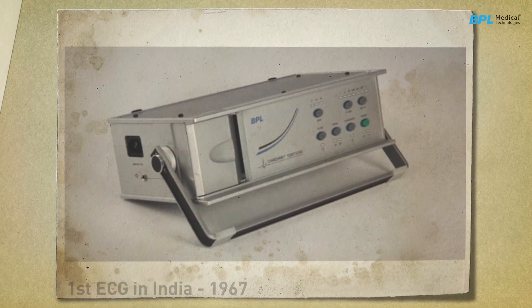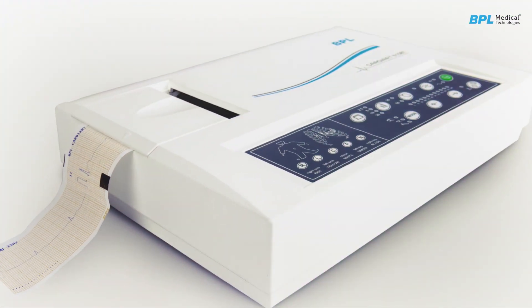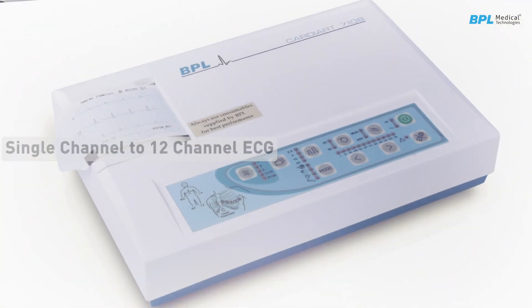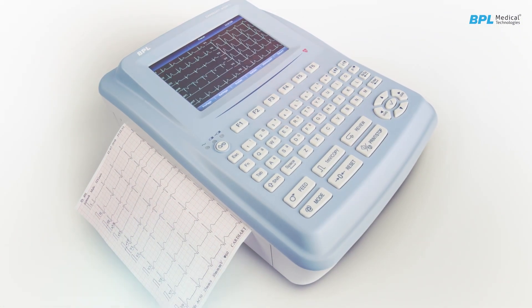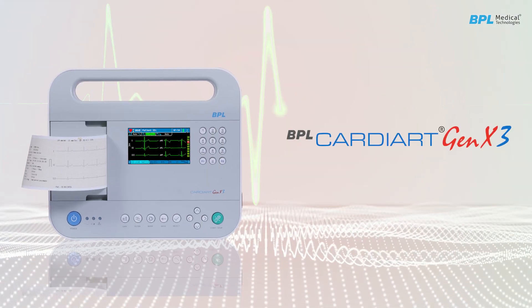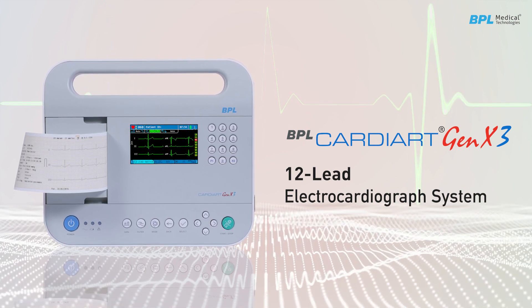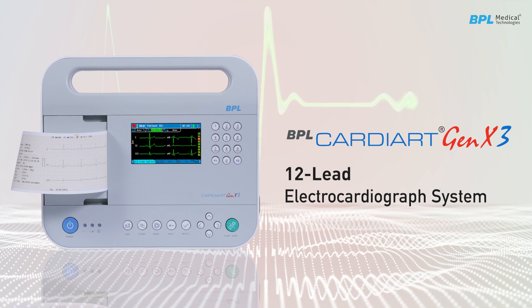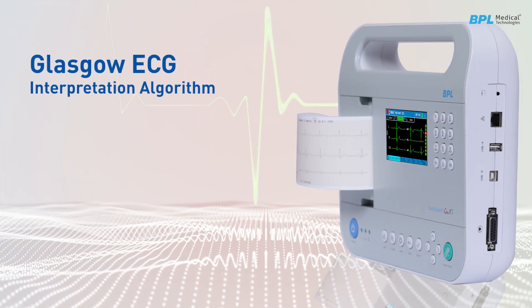BPL was first to manufacture ECG in India, way back in 1967. BPL has a range of devices from single channel to 12 channel ECG, mastering excellence in design and manufacturing. The Cardiac Gen X3, a 12-lead electrocardiograph system, offers comprehensive ECG solutions with the latest features that meet the needs of hospitals and clinics.